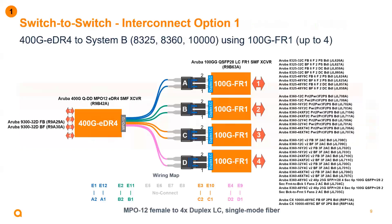Taking a closer look at those three solutions: on the left we've listed the 9300 and their SKUs that are fully supported, and on the right we've listed the 8000 series switches as well as the 10K. Above the optics, we can see we're connecting an EDR4 optic using a fiber splitter solution. Each end of those fiber splitter solutions is then connecting into the FR1 100 gig optic.